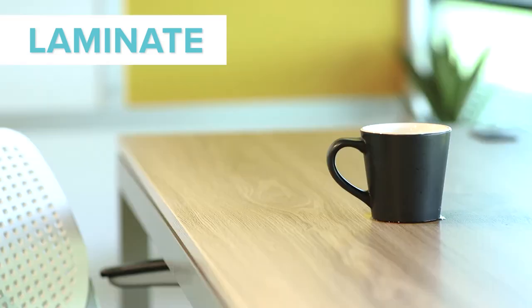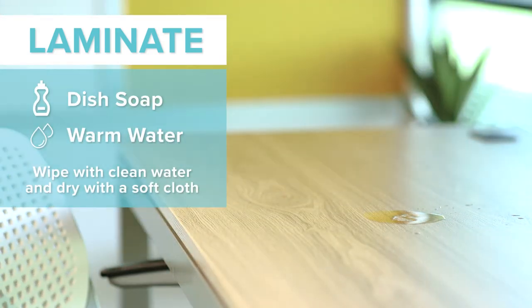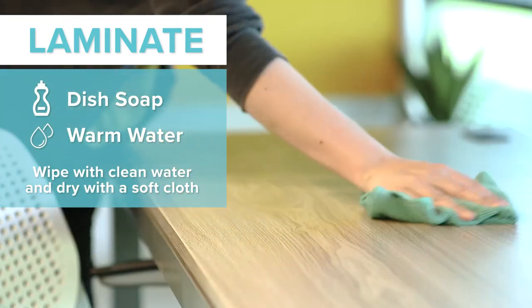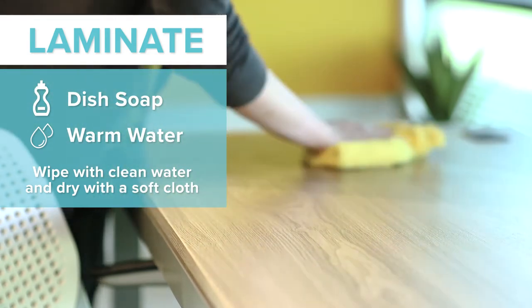The most common office furniture surface material is laminate, which tends to be durable and resistant to stains, making cleaning a breeze. Simply mix a few drops of dish detergent with warm water and use a cloth to wipe the surface. Then, use a new cloth to wipe with clean water to remove any soap residue.